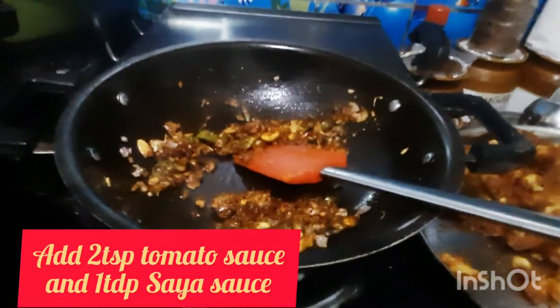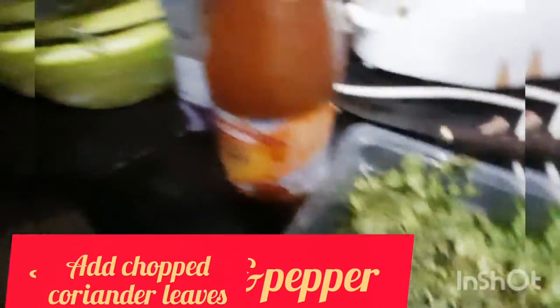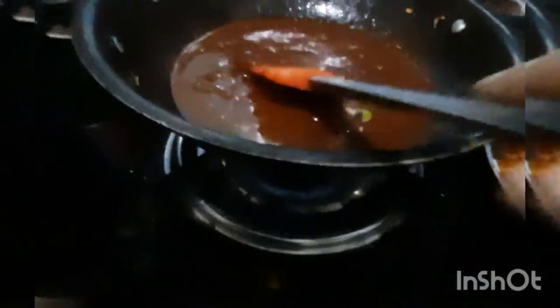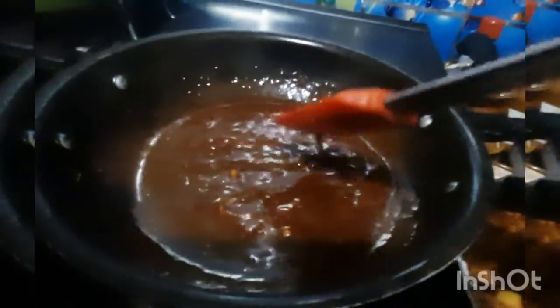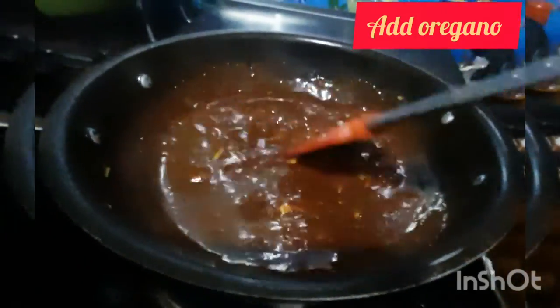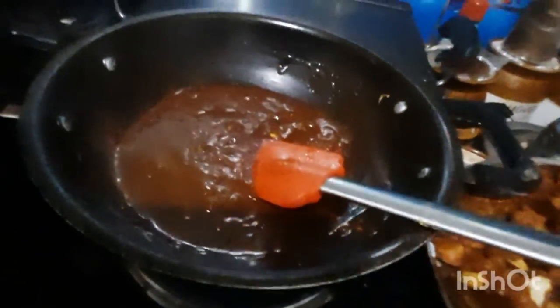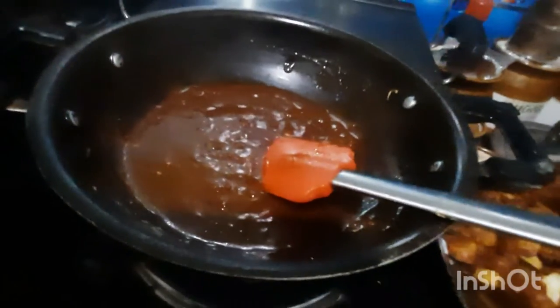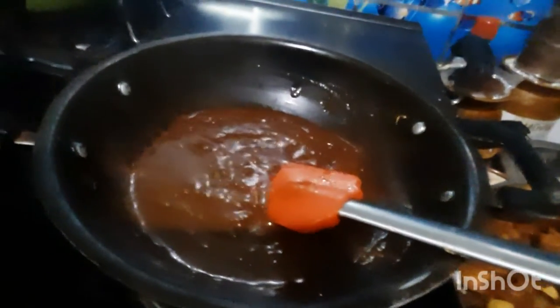Now we put it in a tomato sauce. The sauce is delicious. We will fry the sauce with garlic and then bake the sauce.